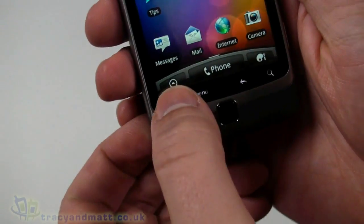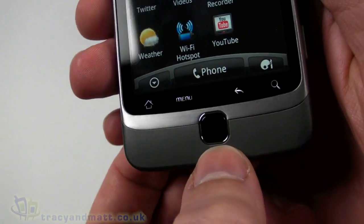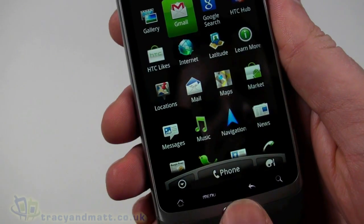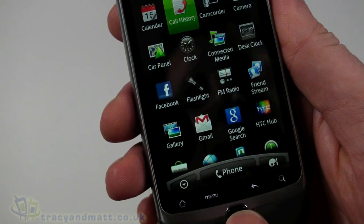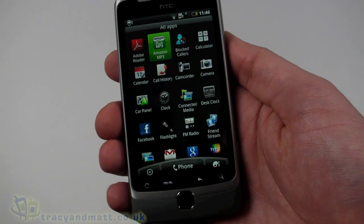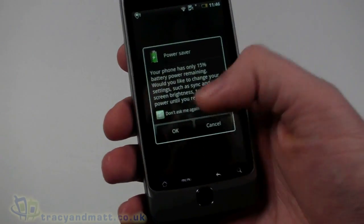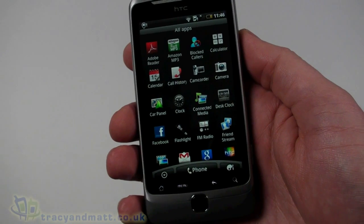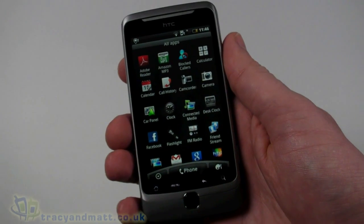That's really all we've got to look at for now. There are loads of other things installed, and the optical trackpad at the bottom allows you to navigate. But I think many of you will have seen most of these features on other handsets before — this is just a quick sample to whet your appetite. We'll have a full review on tracyandmatt.co.uk over the next couple of weeks. Follow us on Twitter at twitter.com/tracyandmatt or on Facebook. Thanks for watching.